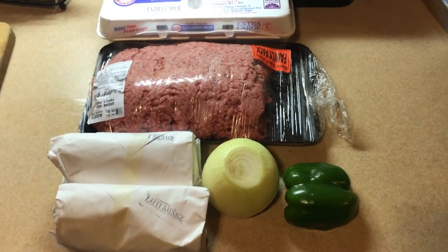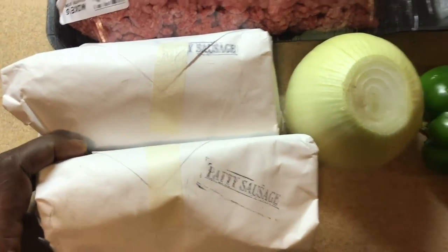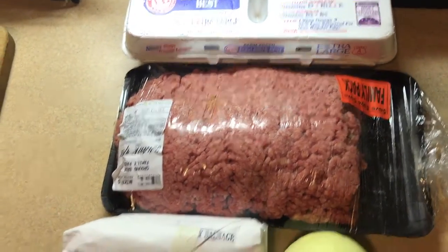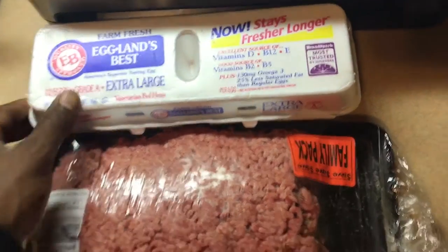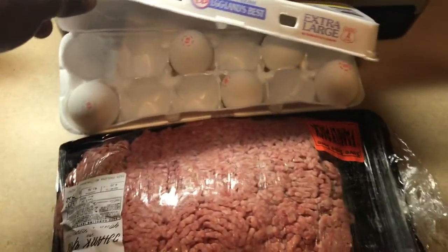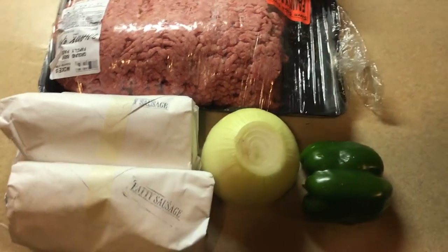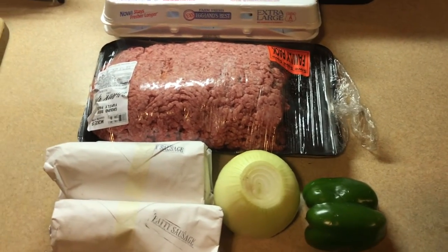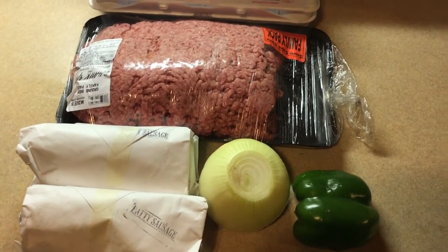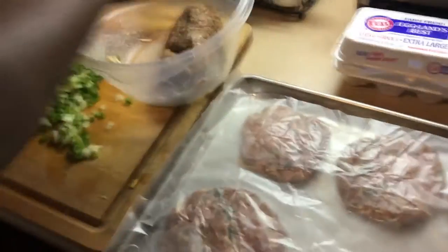All right everybody, we back. As you can see, got the famous deer meat — the patty sausage. You see we got some onions, some ground beef, which is what this is — deer meat, ground beef, or whatnot. Got a couple eggs. Mix it up and yeah, we're gonna call these — I'm gonna give it a name, so just stay tuned. It's deer meat and ground beef mixed together to make burgers. Stay tuned, we're gonna get right to it.